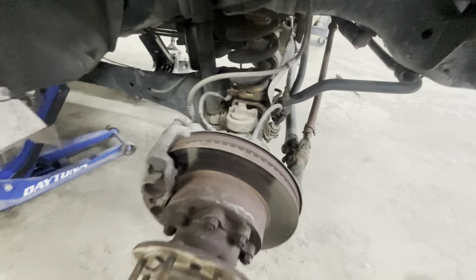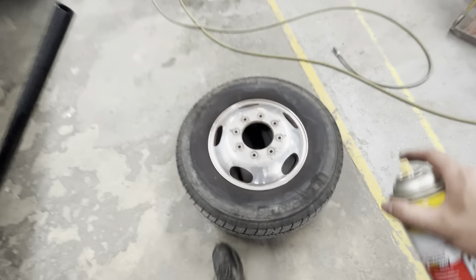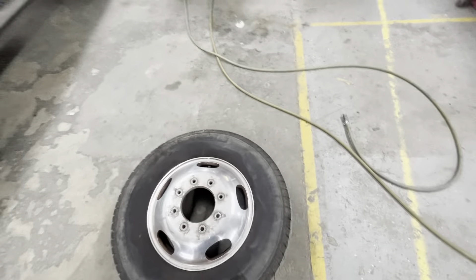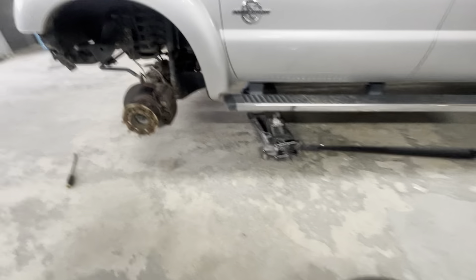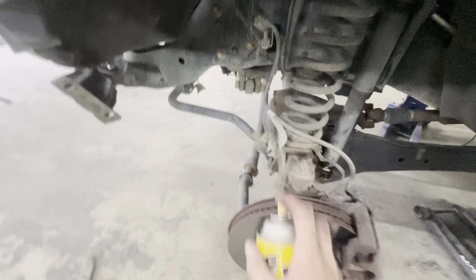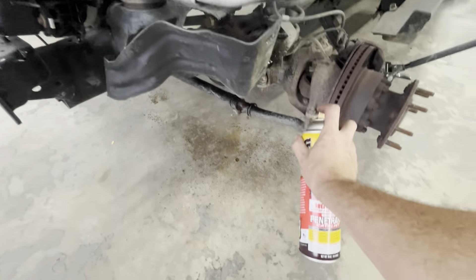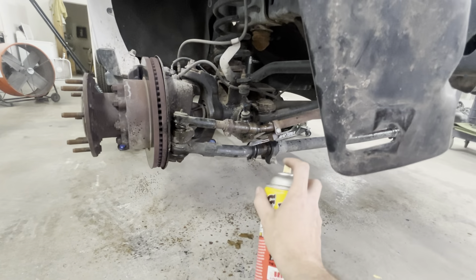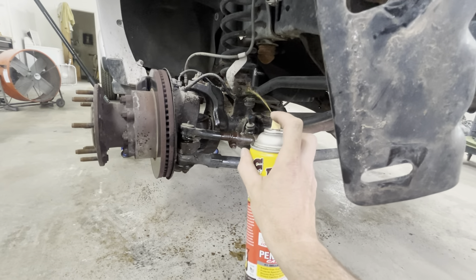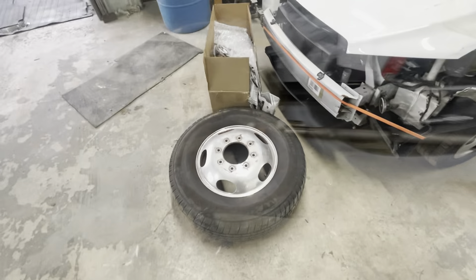We need to start thinking about what we're going to do with the wheel situation. These have some damage — I think there's one that's bent. A brand new one is like $400-something; I can probably get it straightened for around $200. This one also has some scratches. I was originally going to run the factories with 37-inch mud tires, but now I'm thinking maybe we should change them up. I thought about doing a 22.5 swap like I've done on the other ones — basically putting tractor-trailer rims and tires on the truck — but I'm not 100% sure yet. Leave in the comments what you think. Not really interested in 19.5s — that's never been my thing.